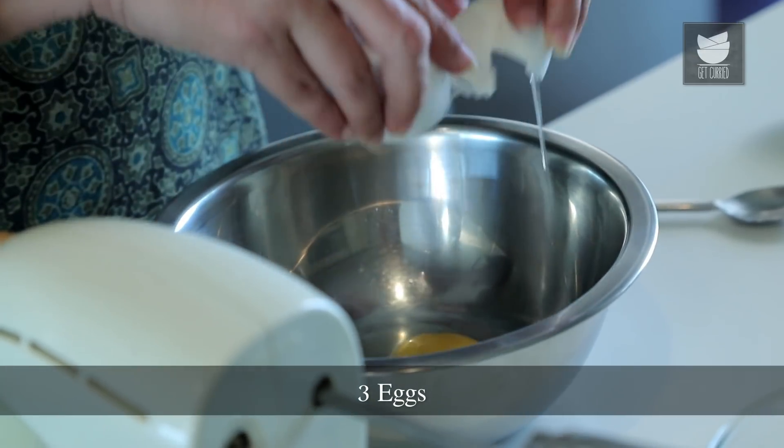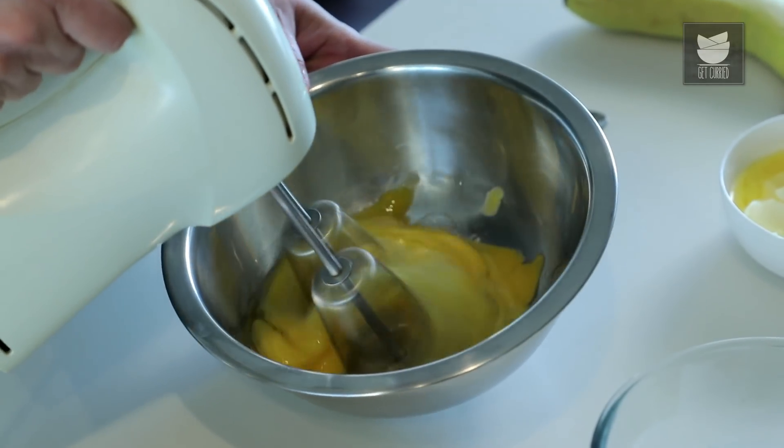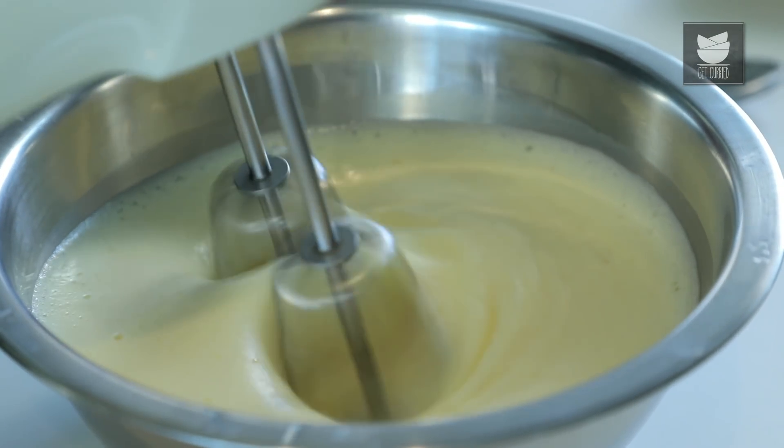I'm going to break 3 eggs here. I'm going to beat this till they are nice and doubled up and a little fluffy. So we have beaten this nice light and fluffy.